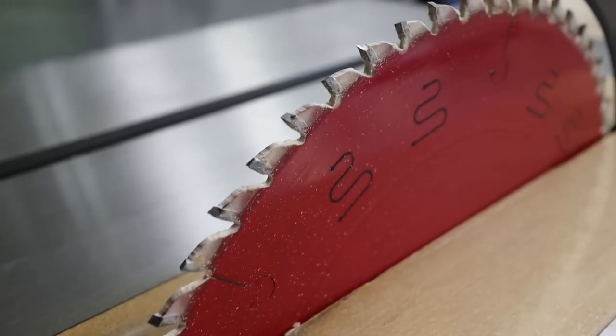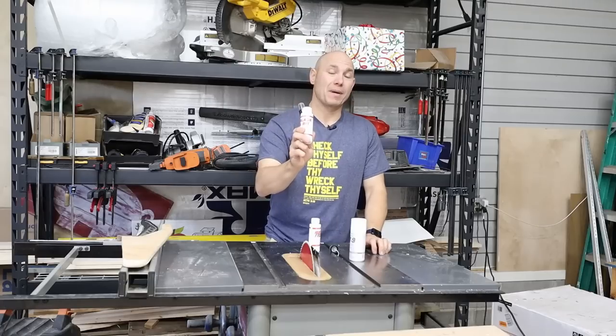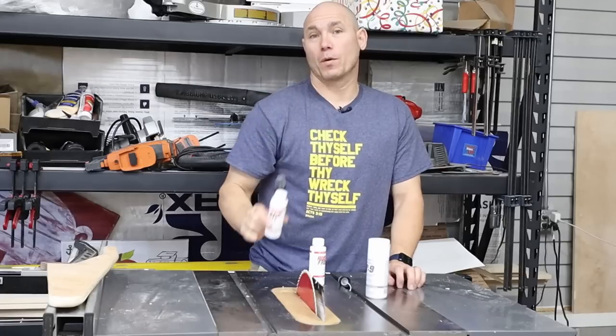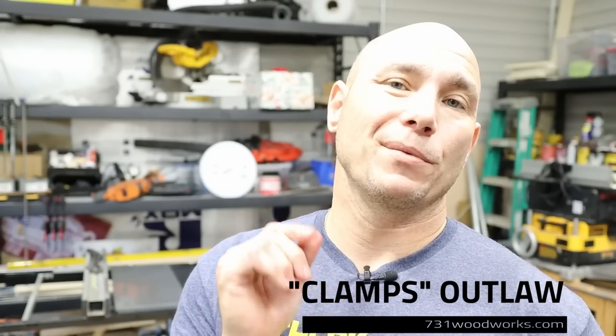Also, my blade has got a lot of resin and gum built up on it from pine and spruce, stuff like that. This package comes with the resin and gum remover. I wanted to give that a try and we'll see if it works. I'm Matt with 731woodworks.com. Today we're going to talk about getting rust off your table saw and a new protectant that I found that works better than paste wax.